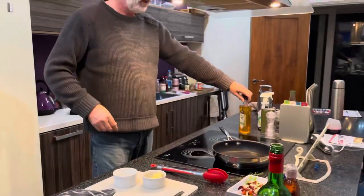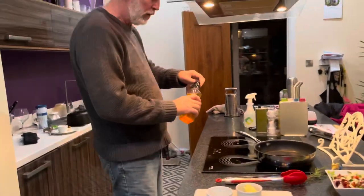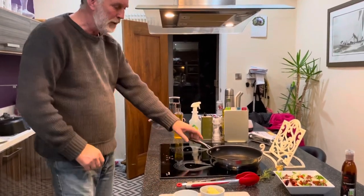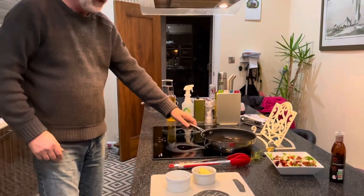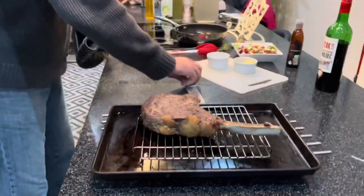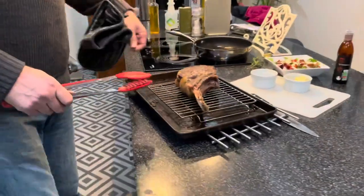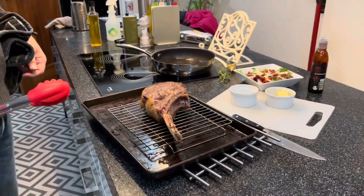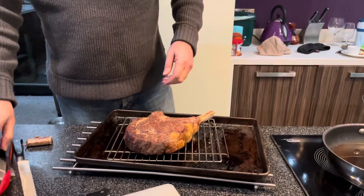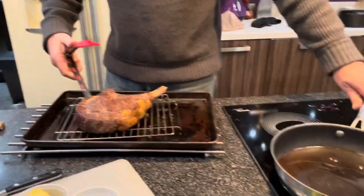Getting the pan pretty hot with a high smoke point oil. I've got my garlic and butter ready — I just want to see a wee bit of smoke coming off the pan. I hope this thing fits in — I'm not sure it will. We need a quick modification to make it fit into the pan. We've got it up to temperature now, just a nice little smoke on it.